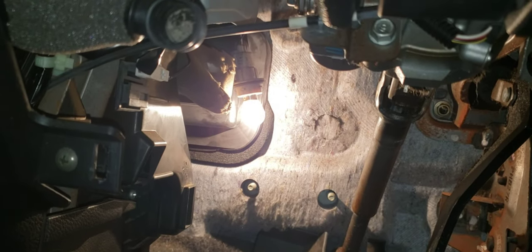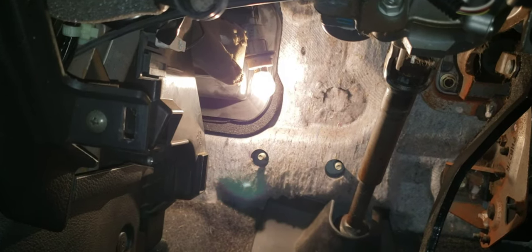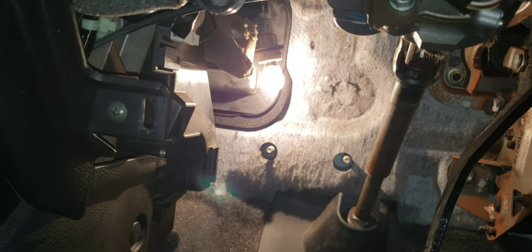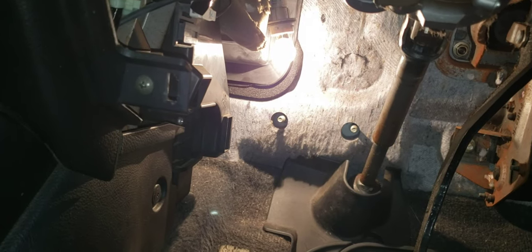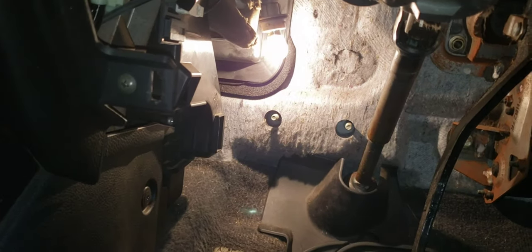So it means the blower resistor is working fine. It may possibly be that the blower motor is stuck or broken. Okay guys, that's it — I just showed you how I do basic checking and inspection for the car AC. Alright guys, thank you for watching and I hope you like my videos. Please don't forget to subscribe, like, share, comment, and hit the bell for notifications.